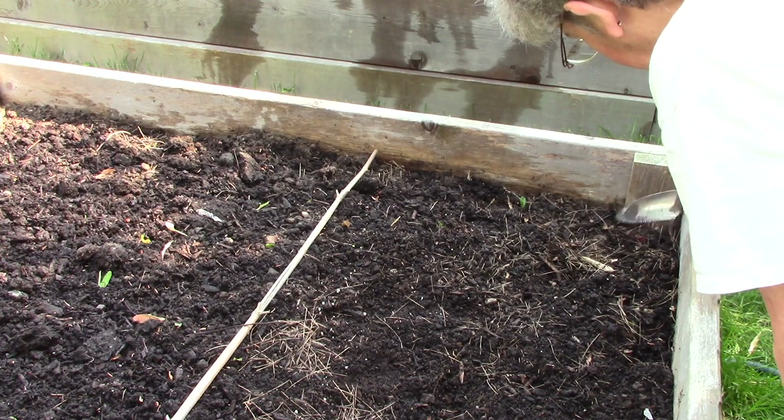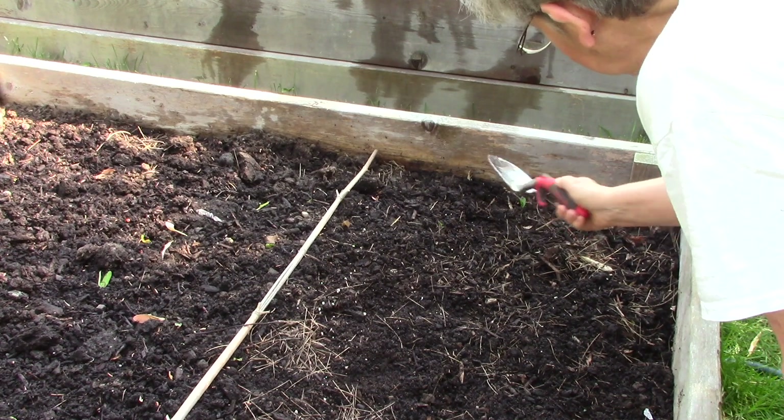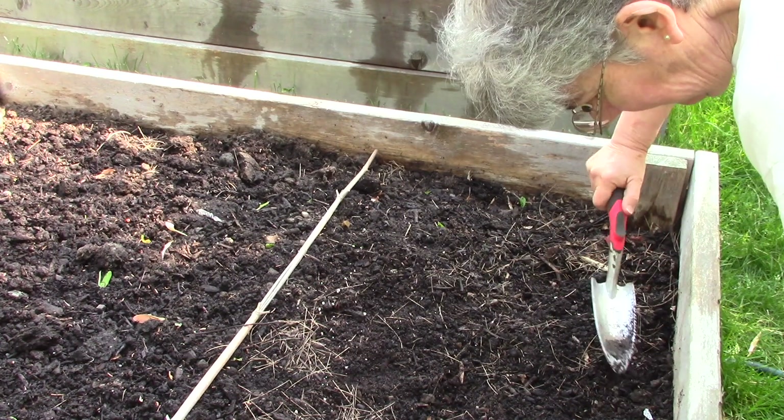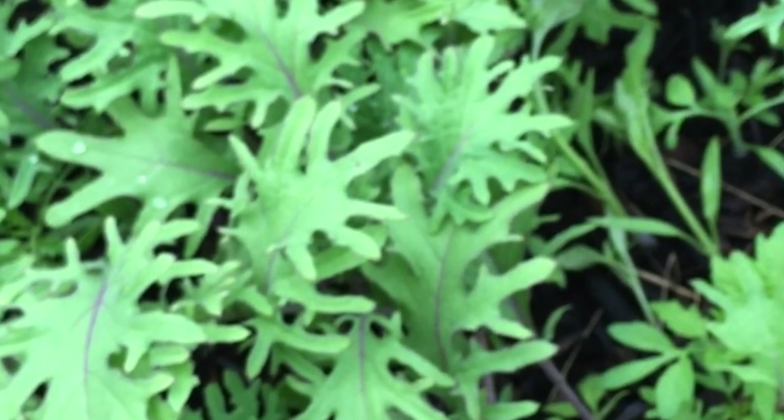Because this growing method involves a fairly shallow root system, it'll require a bit more water. If it doesn't rain, I'll water this patch daily. In about three weeks it'll be ready to start harvesting.